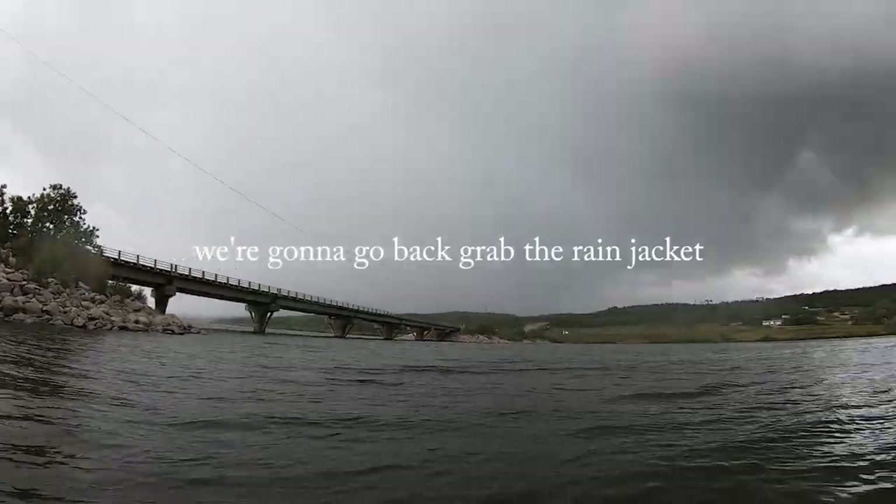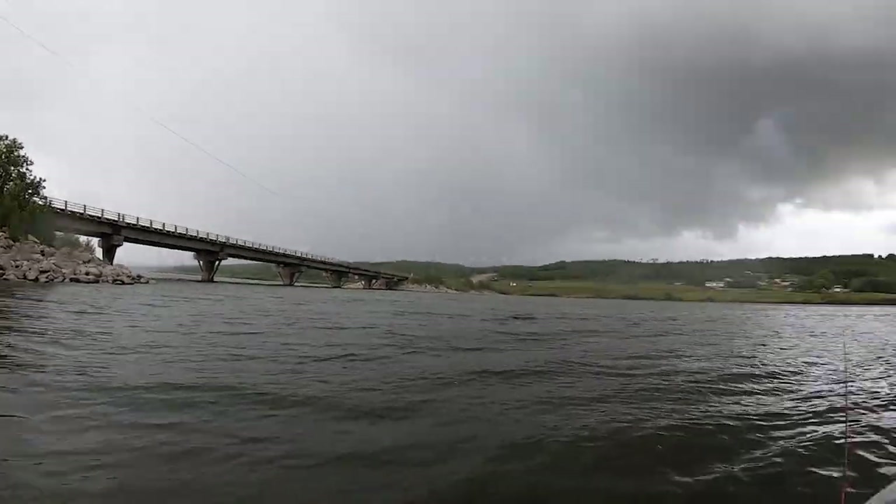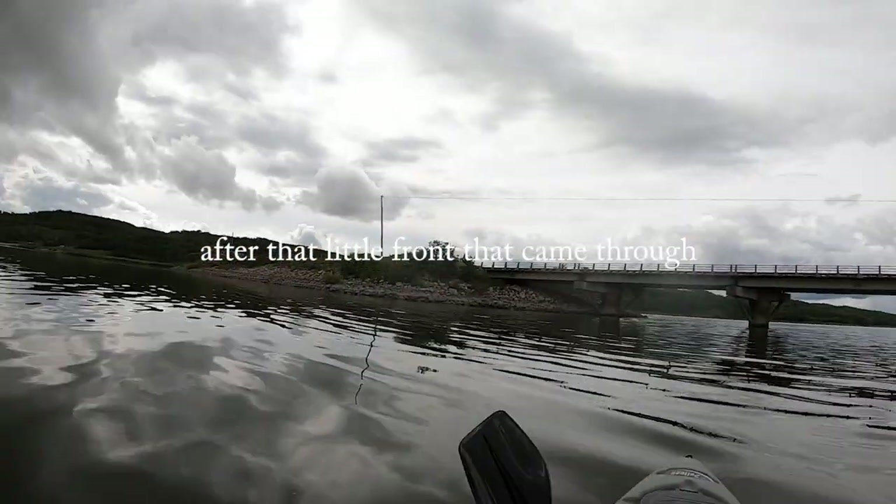Looks like it might rain — we're going to go back, grab the rain jacket, and chill out for a bit. Maybe have lunch and then continue the day. The lake is even calmer now after that little front came through.